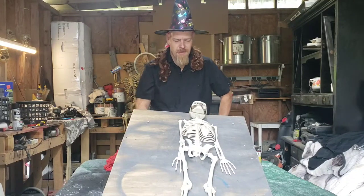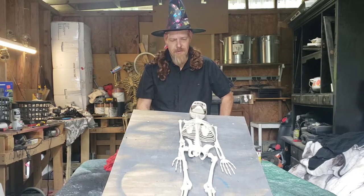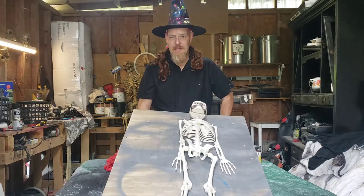Hey guys, Country Coz here. Thanks for tuning in to my new channel, Hicktown Customs. Normally we do truck videos and car related videos. Today we're doing a Halloween video.